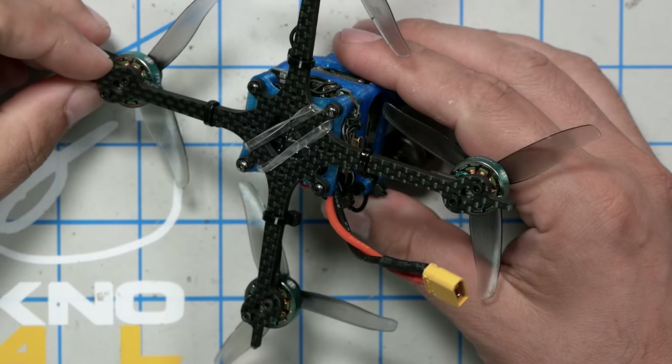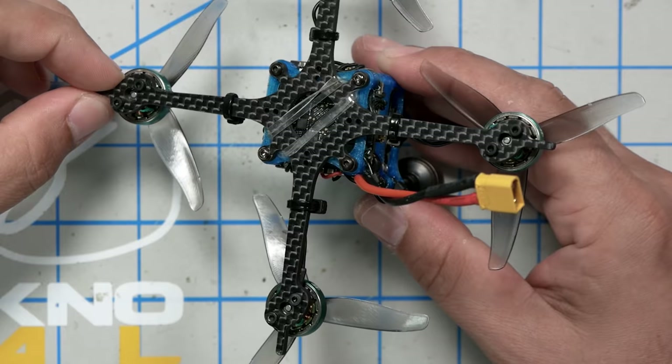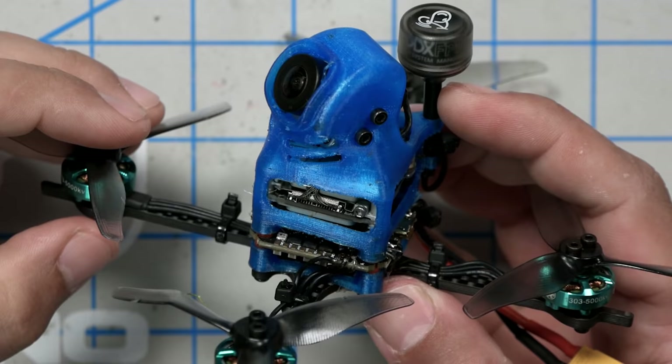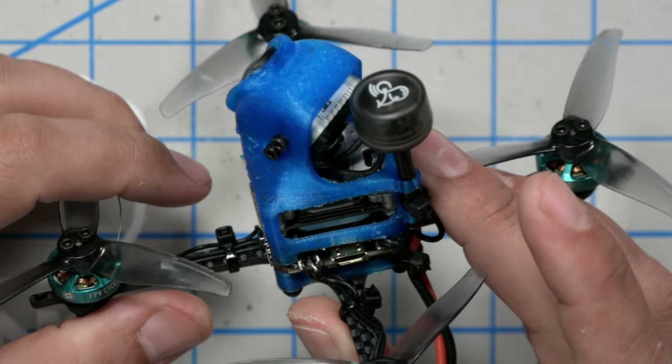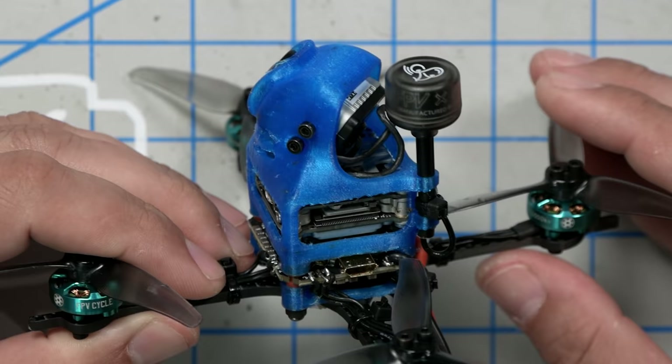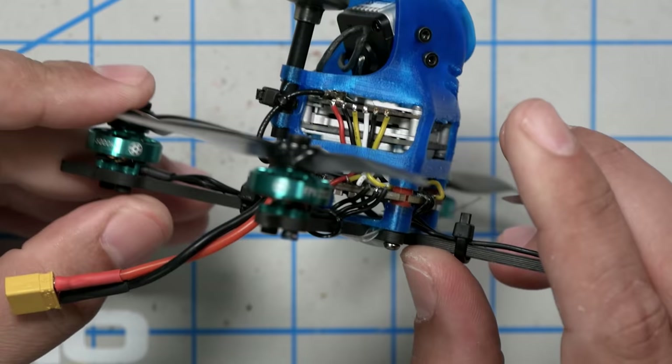The frame is the Halo RC guitar pick, which is a three inch toothpick frame. Robert told me he picked it because some other options he didn't hear good things about their reliability - especially if you're going to be at the top end of a toothpick's weight range, you definitely want a more durable bottom plate. The toothpick comes with a standard canopy for an analog camera, but there is this 3D printed canopy specifically for the Vista, and it does a pretty good job of holding the Vista in place and holds the antenna really securely.